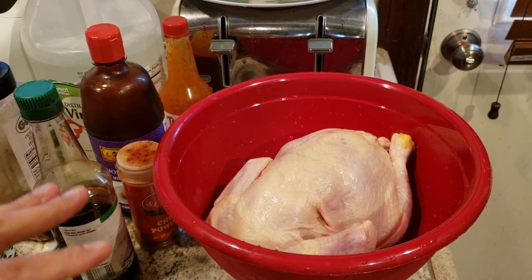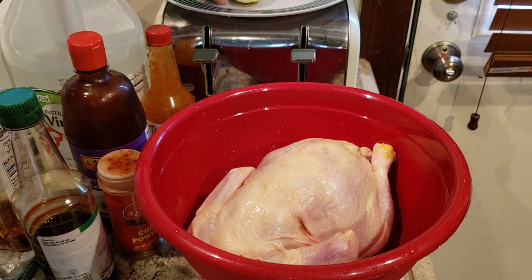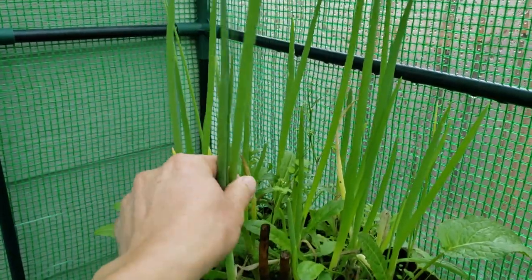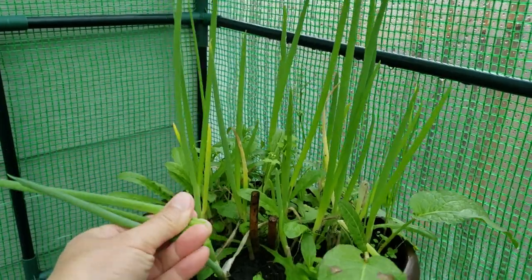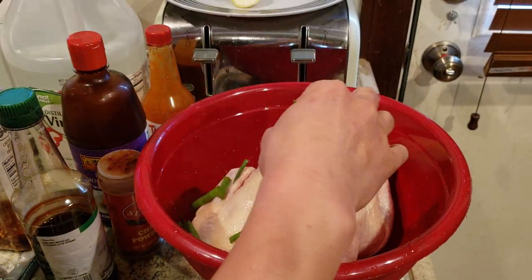The recipe will be known as spicy hoisin rotisserie chicken. I got these green onions that I just picked from my greenhouse, which I grew. This is for garnish, guys.